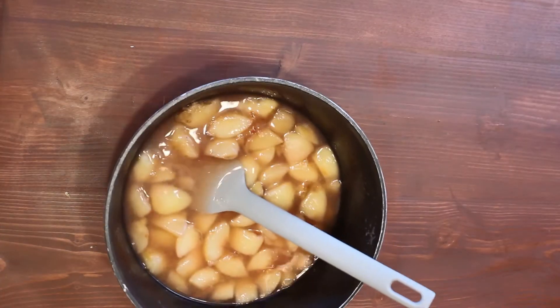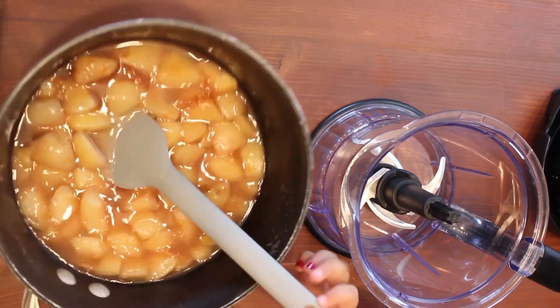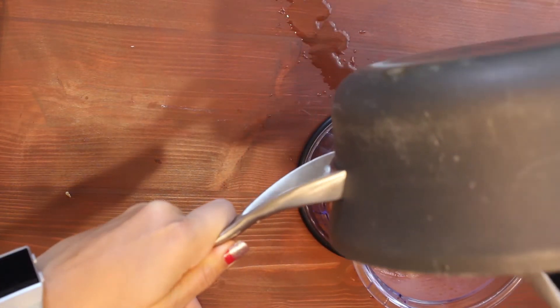Go ahead and put that saucepan over medium heat and bring it to a boil, then remove it from the heat and add some cornstarch. Allow it to cool slightly before pureeing it in a food processor, a blender, or whatever else you have to puree.